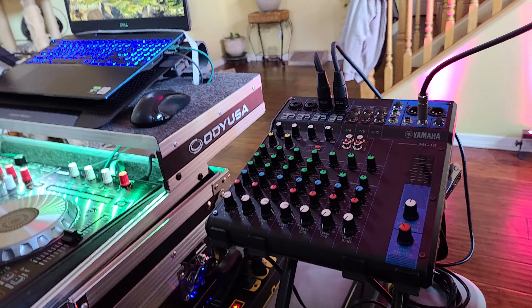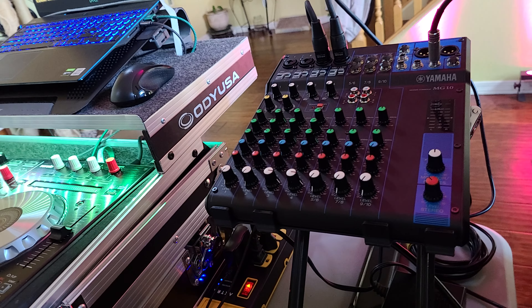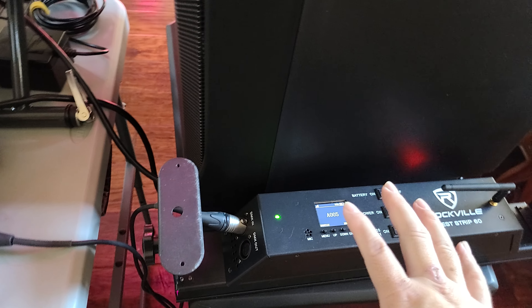He still was having trouble, so I told him, let's do one thing at a time. Let's hook up one light first, let's work on one light first. He had a lot of things going on, so he turned off all his lights and we were just working with one. I told him the very first thing — of course, hook up the DMX cable.